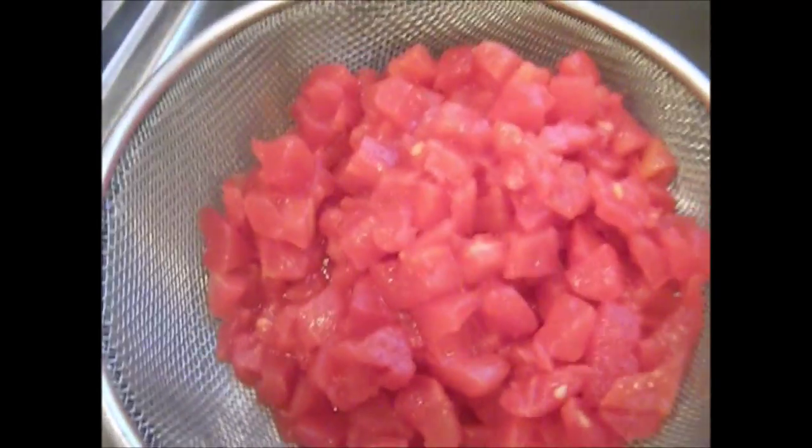Now let's go ahead and drain out our tomatoes to get all that juice out of them. Let's go ahead and get ourselves a plate and start pouring our chips.